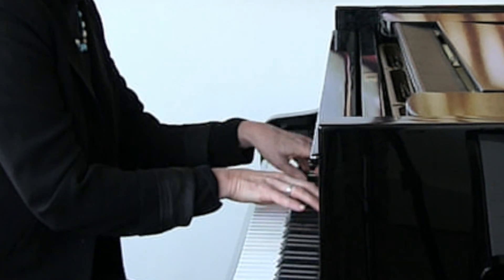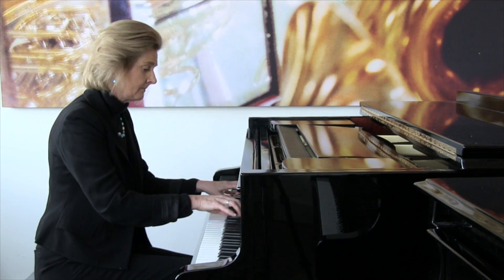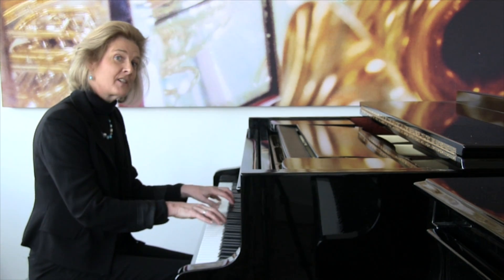Notice my left hand. And improvise. And so on. Change it back to the white notes. Notice my left hand.